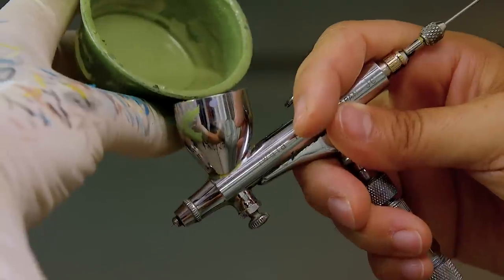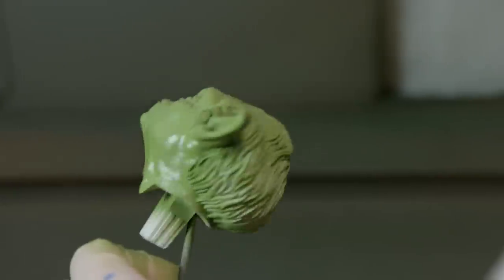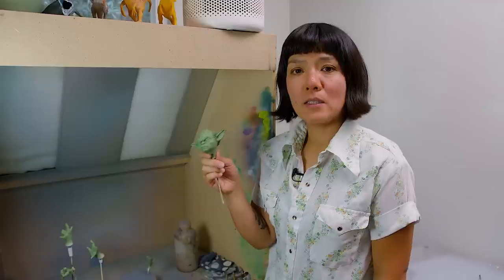The first thing I'm going to do is base the figure. The base coat is done.